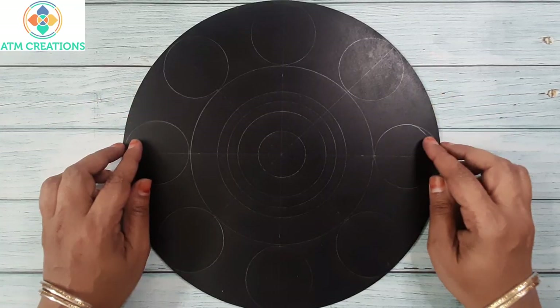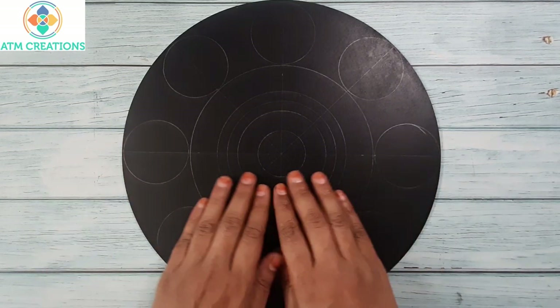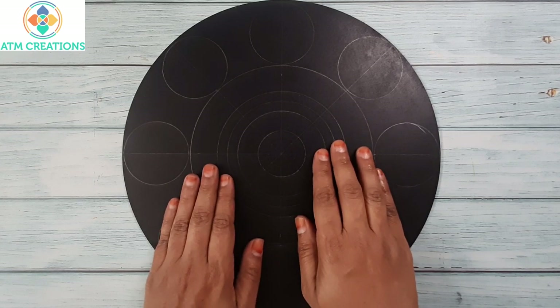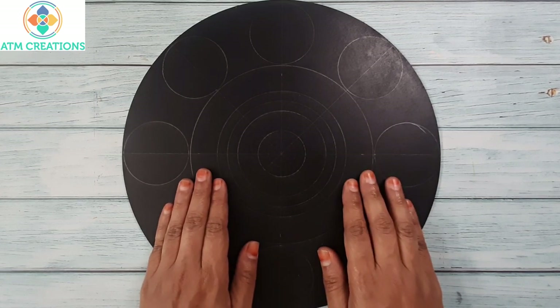Hello everyone, I welcome you all to A Team Creations. Here is a 12 inch MDF base in which I found the center, drew circles, and created grids. Let's get started with dotting now.